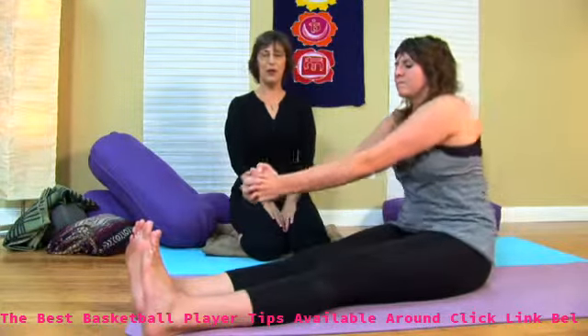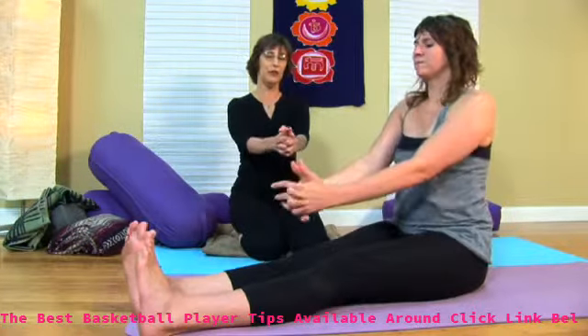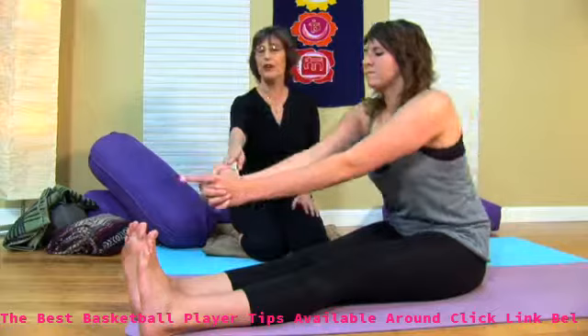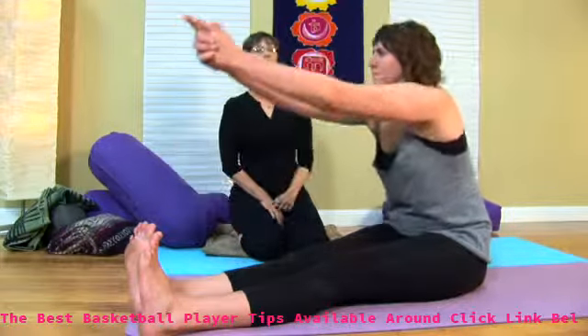Just come through that one more time. Then she's again going to find her long spine and bring her hands into Shiva Mudra. She's going to inhale and come all the way forward, reach her fingertips over her toes, then lift her arms up. It's called rowboat vinyasa.